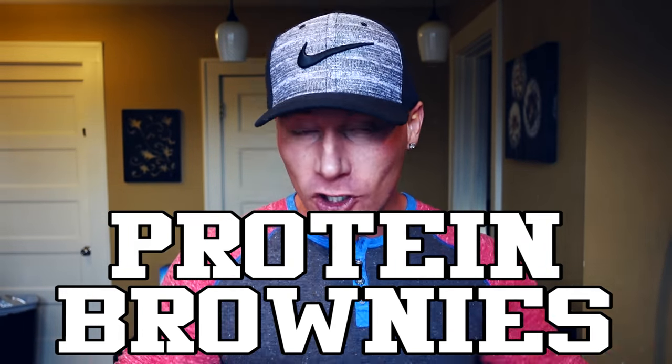What is up YouTube? Welcome back to my kitchen. Today I'm bringing you an awesome recipe I found for high protein, low carbohydrate brownies. If you're currently cutting, currently dieting, whatever your goal is — even if you're bulking — you can enjoy these and not have all the guilt of eating a real brownie or a cookie. So if you guys are ready to see what this recipe is all about, let's do it!